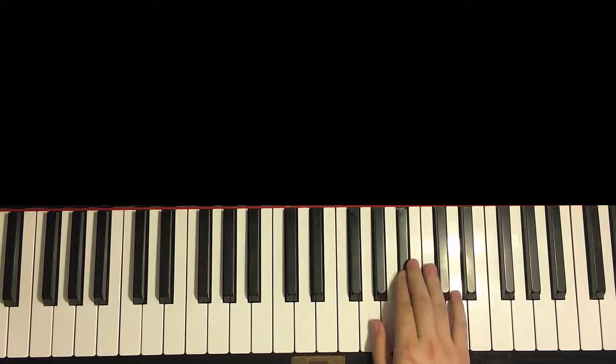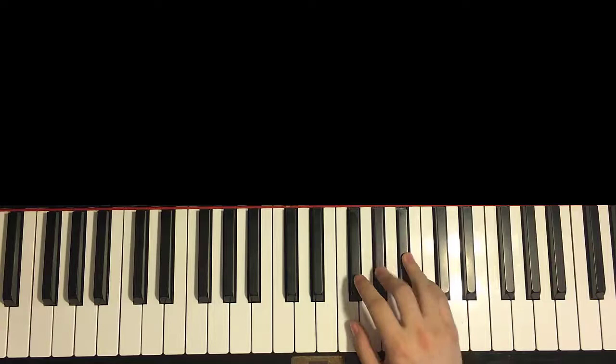Moving on to the second and last part of this section. Right hand continues: Eb, C, C, C, C, Bb, Bb, Ab, Gb, Gb, Gb, Ab, Bb, and then Ab, Gb, F — like that. One more time for the right hand.